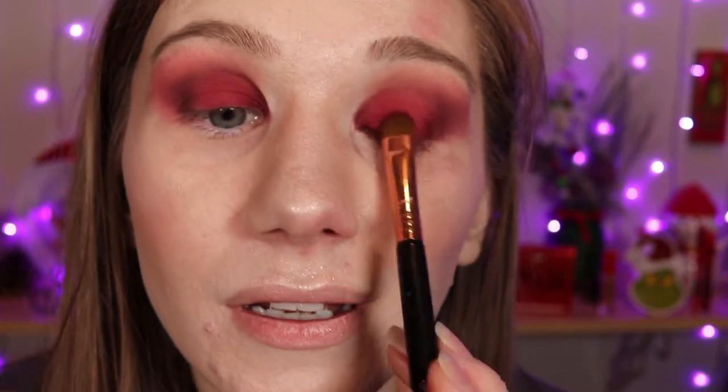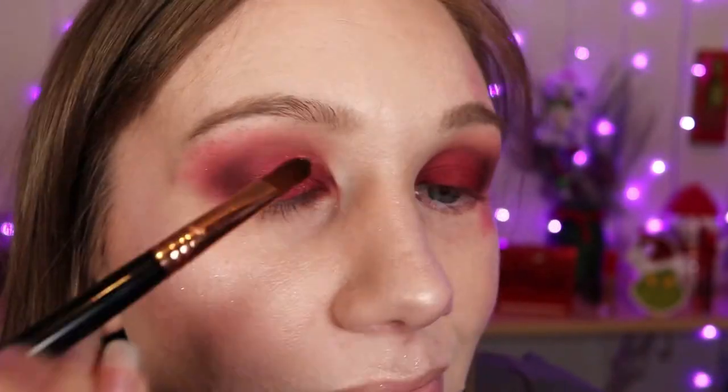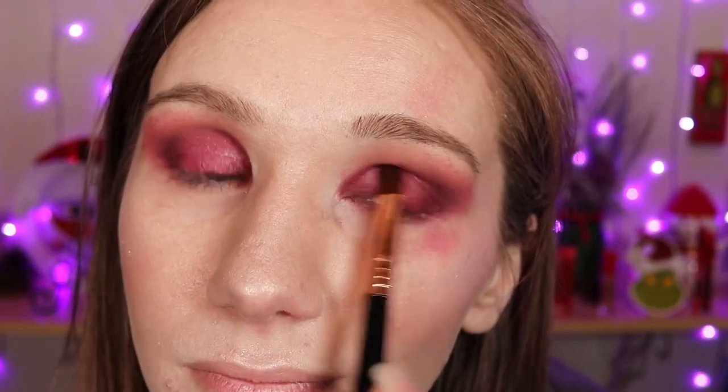This is such a pretty color and we're about to make it even more pretty. Using my E58 I'm going into this shade here and I'm gonna apply it to my eyelid. What do you guys think? Wow, that's so dark — more like a vampy shade. It's okay, we'll fix that later.